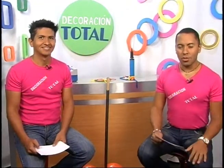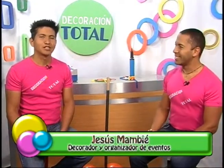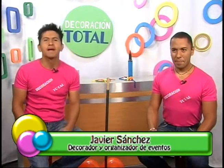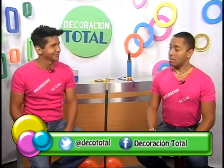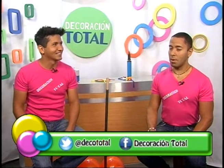Hello, how are you all? My name is Javier and we are Decoración Total, fácil y con estilo. También está con ustedes Jesús Mambié, listo para llevarles todas las ideas para las fiestas, para el hogar, para que cada vez más aprendas y te atrevas a hacer tú mismo tus propias decoraciones. Para tus fiestas y para tu hogar, hay que estar muy pendiente, no solamente para fiestas, para tu propio hogar.